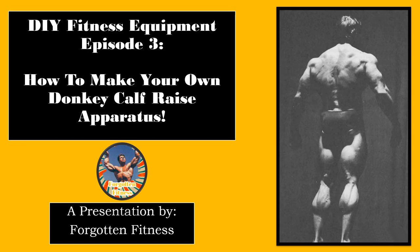Hello again everyone, this is Rudolph Wilkins with Forgotten Fitness. I recently did a poll on both my Instagram and YouTube accounts asking my audience if they would like to see how to construct an at-home replacement for donkey calf raises that is both cheap and versatile to use. To my surprise, many of you seemed very interested, so I figured I'd bring this video out to you today.